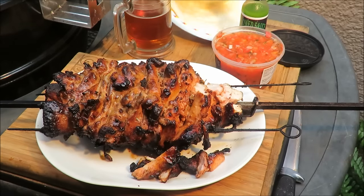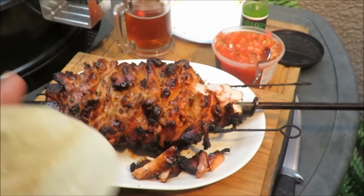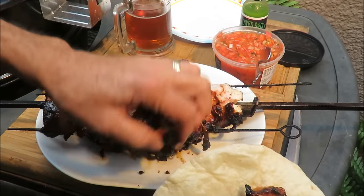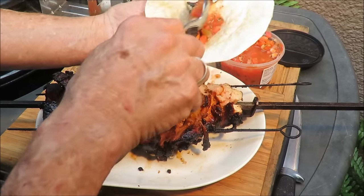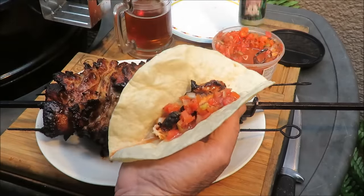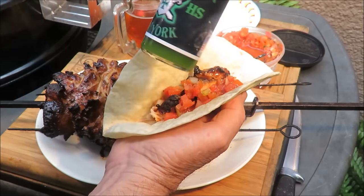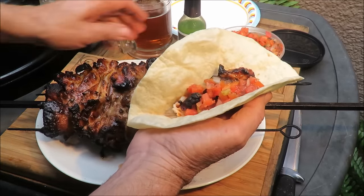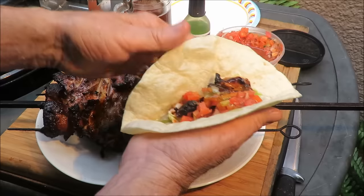I've got a tortilla right here and I'm going to put those pieces on the tortilla with some chunky salsa. And I've got some of this Hallowed Sauce that Tango Joe sent me from New York — we're going to put some of that on there. Oh boy, is that drippy! That Hallowed Sauce is good — it's a green hot sauce and it's really good. I'm going to wrap that up and take a taste.